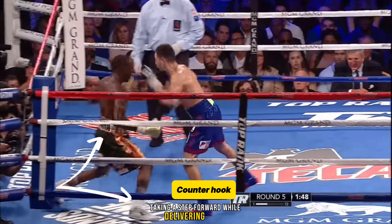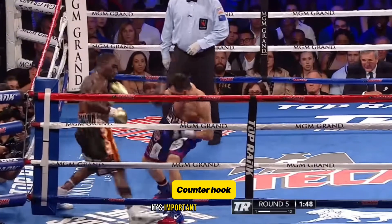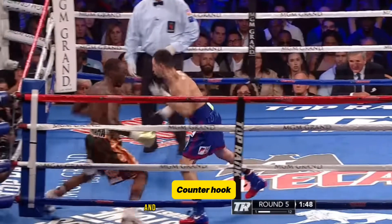Taking a step forward while delivering a hook. It's important to do this by shifting your weight to the front foot and rotating your body towards the direction of the punch.